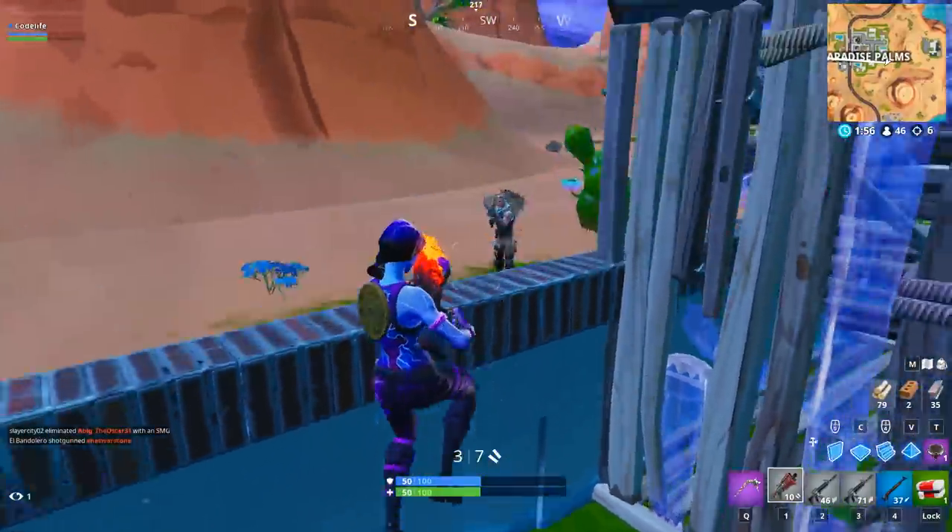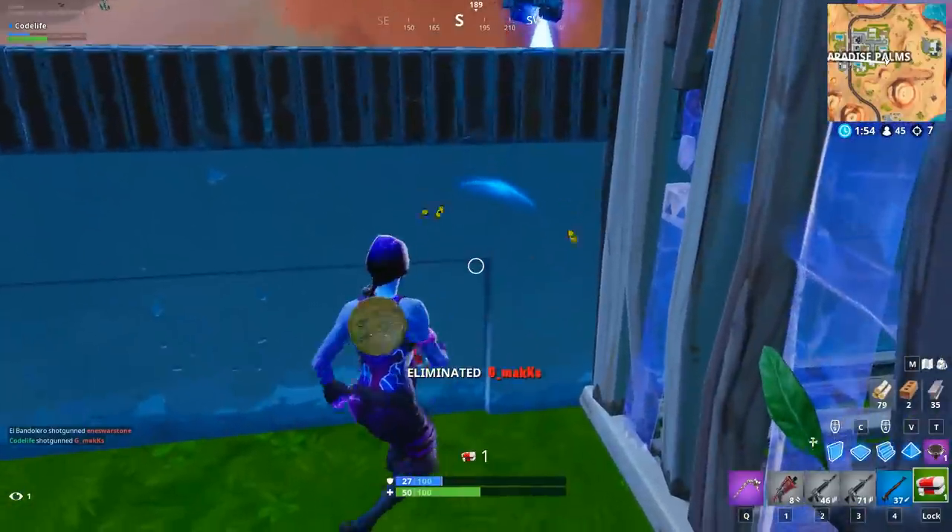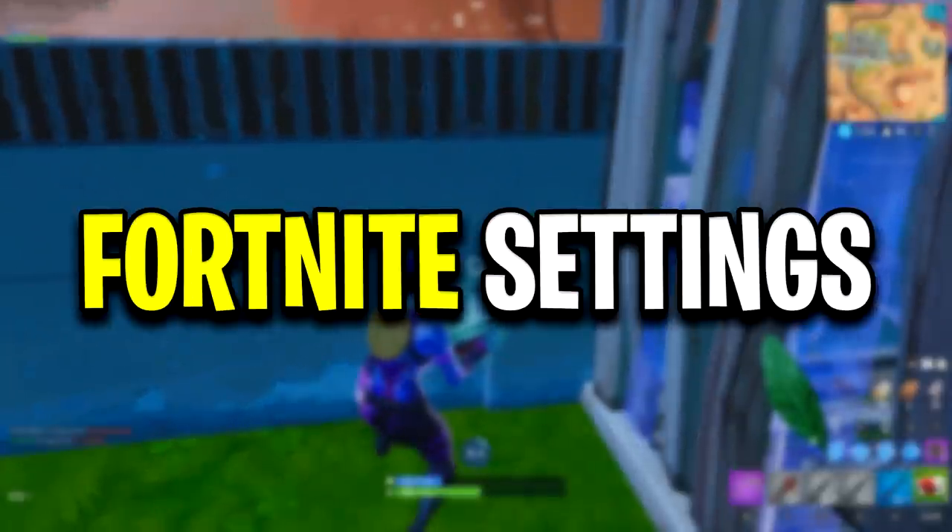I'll leave all of Riverson's links in the description below so you guys can go check them out. Now let's check out Riverson's Fortnite settings.